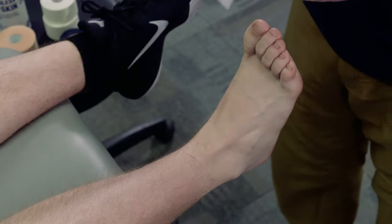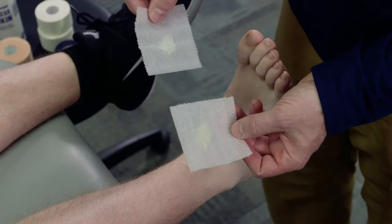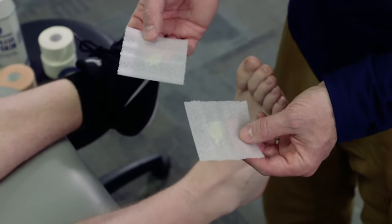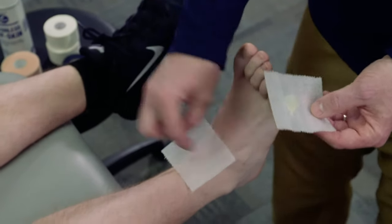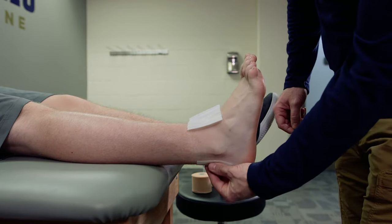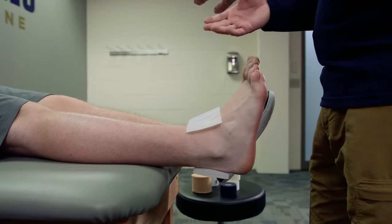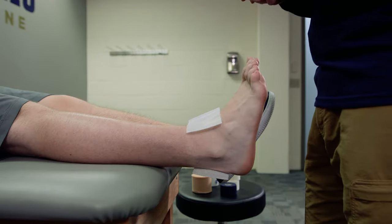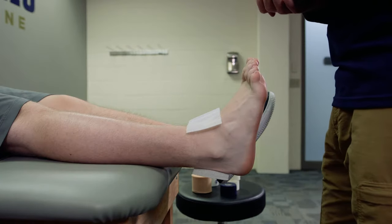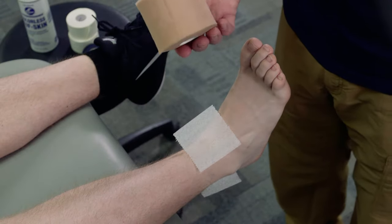Once the area is sprayed, we're going to apply our heel and lace pads. We've already pre-placed a little bit of skim lube on them so they stick onto the skin. One pad goes directly over where the laces typically tie, and the other one comes back behind over the Achilles tendon. These are areas where tape crosses in the front and back, creating high friction areas, and the pads protect the skin from excessive blisters — definitely something you want to avoid when taping the ankle.